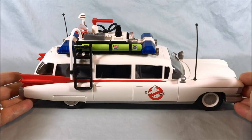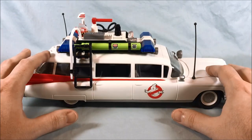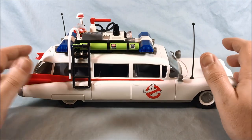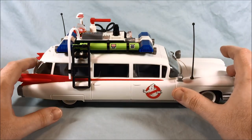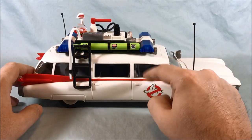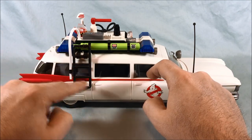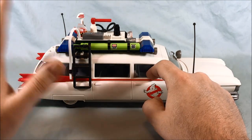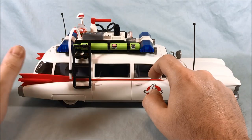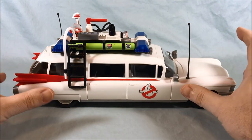Here is the Ecto-1 itself, and I have to say this is one of the most impressive Ecto-1 toys I've ever come across. The other two I compare it to are: the original Real Ghostbusters Ecto-1, which had opening doors in the front and you could fit two figures inside, with an open back where you'd cram equipment. The other comparison is the Lego Ideas Ghostbusters Ecto-1, which looks fantastic from the outside but doesn't really hold a lot on the inside.